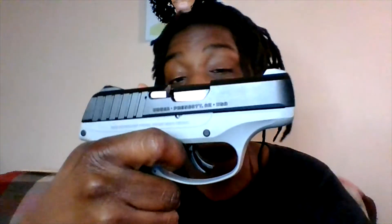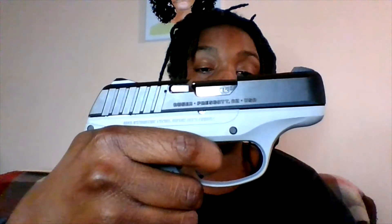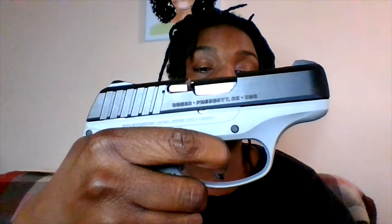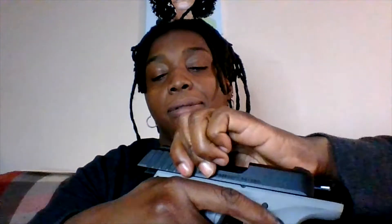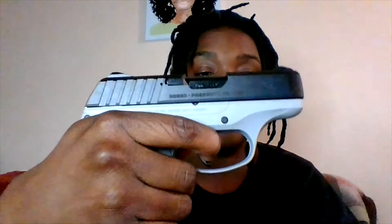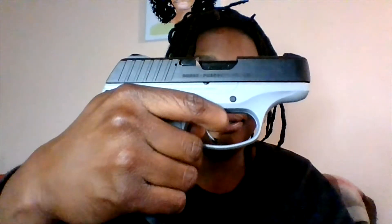Now the trigger — I know people are trigger fans; I'm not personally, as long as it does what it's supposed to do. You have the wall right here and then it breaks. Reset — that's the wall right there. It's not that bad, really not that bad. For a carry gun or something to start off with and practice at the range, I definitely recommend it.